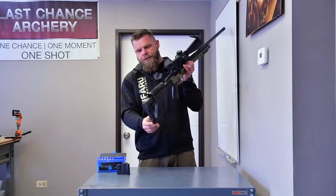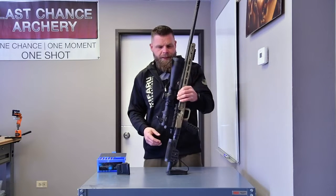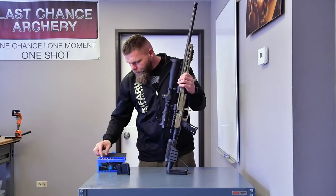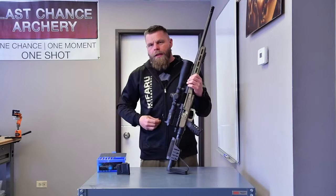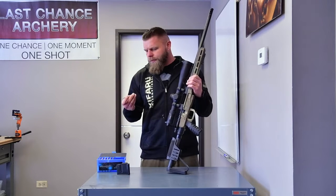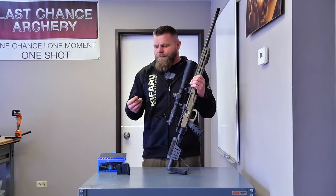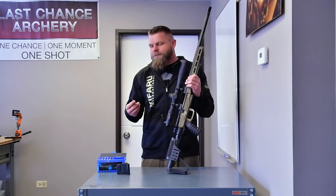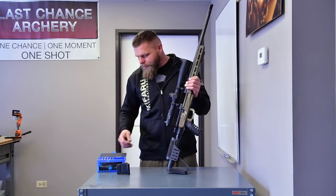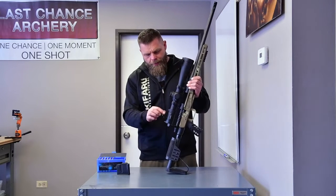This thing is super dirty — been beating the hell out of it down in Texas, up in the Davis Mountains. It's a 6.5 PRC; Unknown Munitions loaded up these rounds for me. I believe this is a 155 or 156 grain bullet — that's how you know how inefficient I am at talking about this. It's zeroed at 100 yards and there's very little drop out to 400. Everything we've shot at with this thing has gone down. I'm super happy with it.